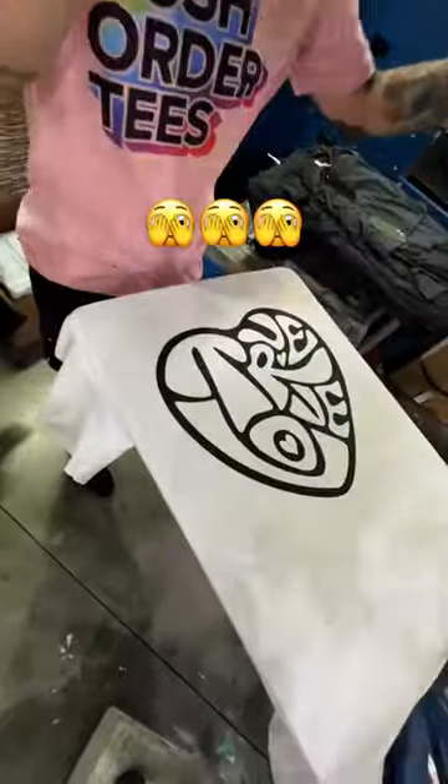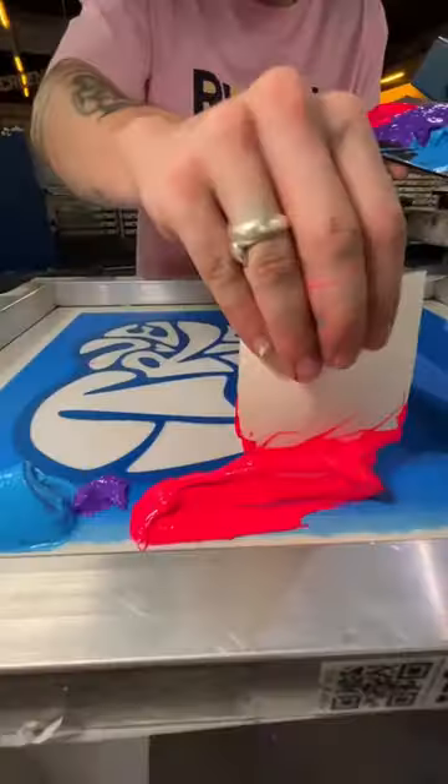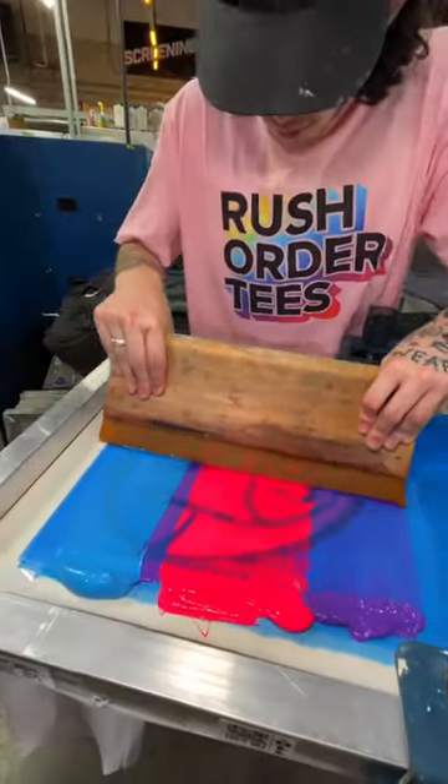This is how the shirt would look with one screen — you would never buy that, which is why we're going to add some color. The master printer's working on a gradient, so this should all look like a pretty rainbow.